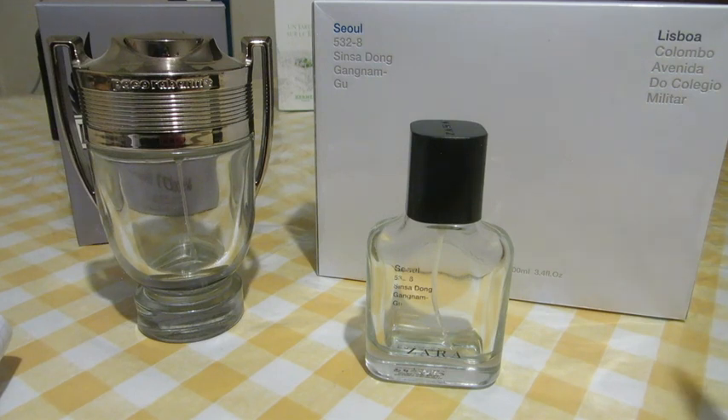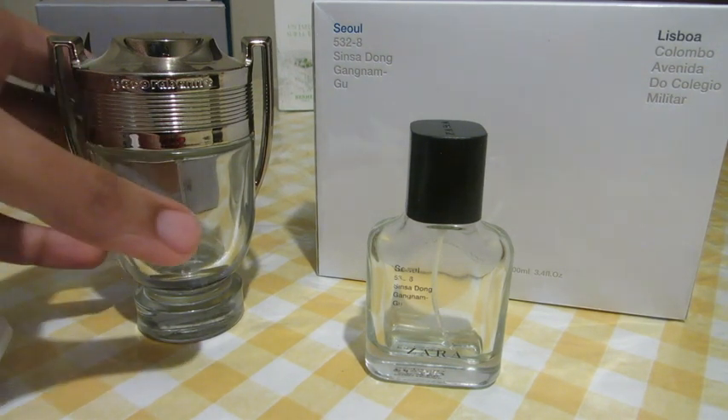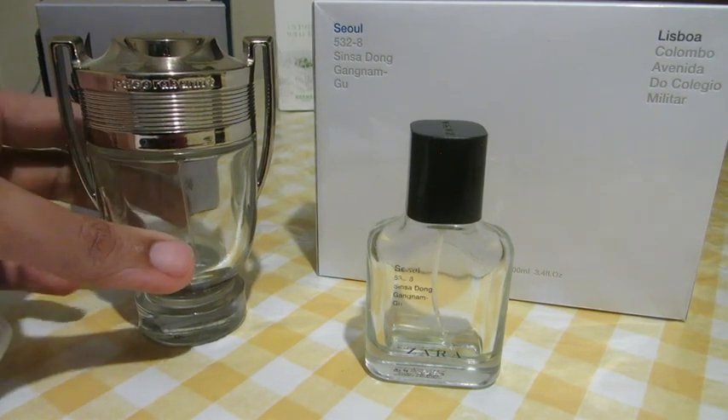Projection and performance are okay. Uniqueness also 6.5. So overall I would give Zara Man Seoul 6.5 out of 10. It's close to Invictus but not much — it's not a clone, just a little bit close. I would recommend getting a small bottle if you can.